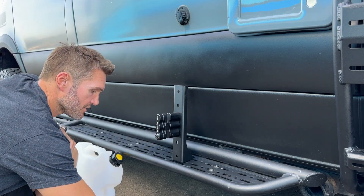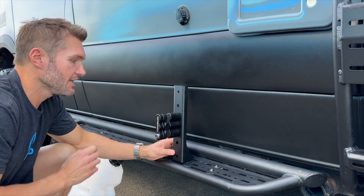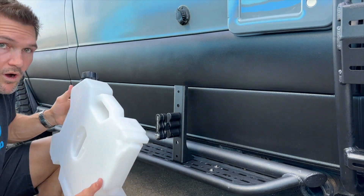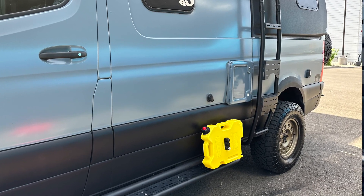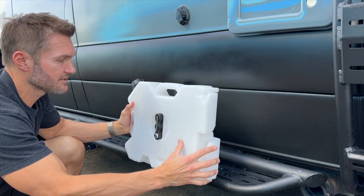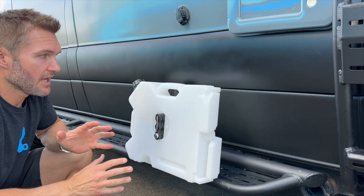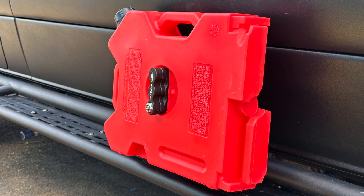Once it's mounted, you get to choose what accessory you want to put on it. In this case, we've used a Rotopax mount — this is a water jug, but you could do diesel or really anything in the Rotopax family. You basically mount this, it's really dead simple. Put that on there, twist it, lock it up, and you're good to go. You've got your extra water, your extra fuel — really convenient place to do this.